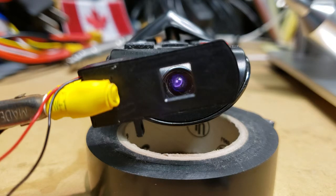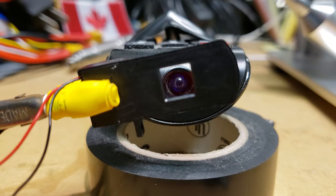So that's it. Open — allowing the IR through. And this is it. Closed — stopping the IR from getting through.